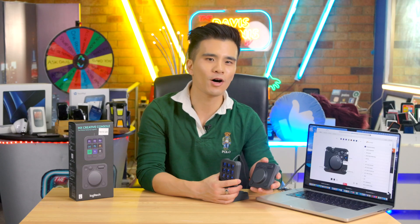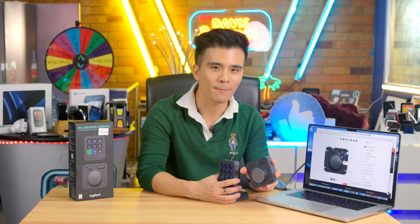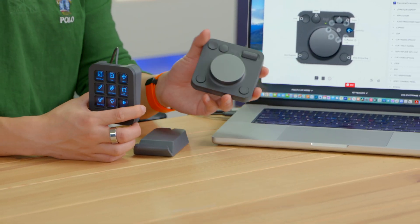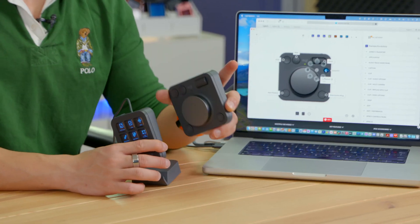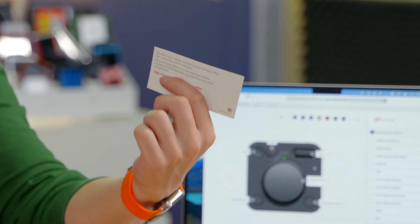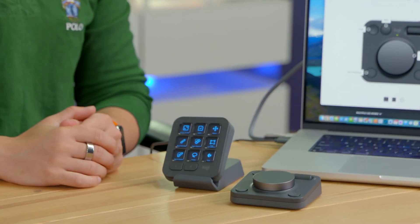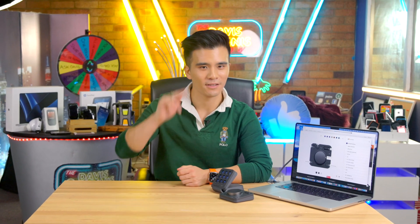That was a quick tour of the Logitech MX Creative Console. It looks understated and subtle, but it has simply transformed the way I create content. For just $349 Australian dollars or $200 US dollars it is tremendous value for money, especially since it includes three months of Adobe Creative Cloud for free — even if you're already subscribed. If you enjoyed this video, please like and subscribe, leave questions below, and I'll get to you as soon as I can. Until next time, toodaloo.